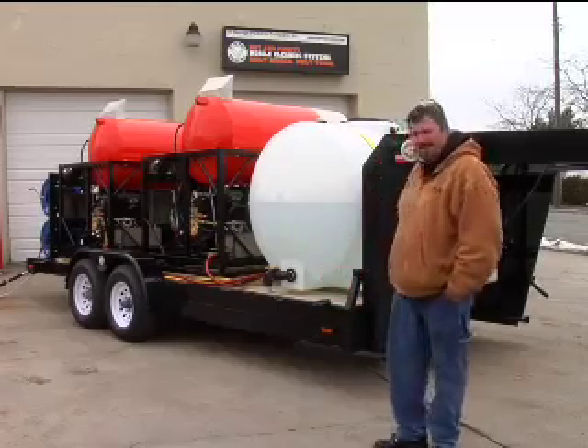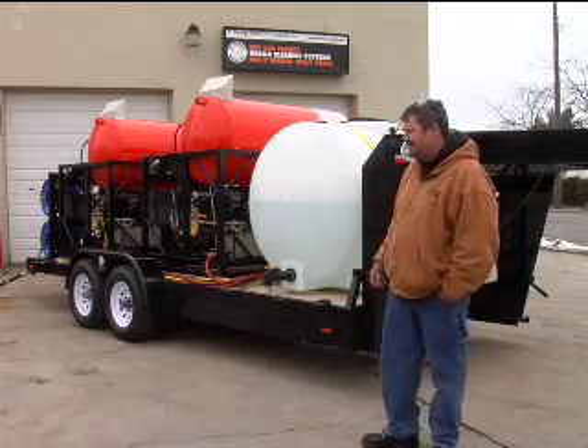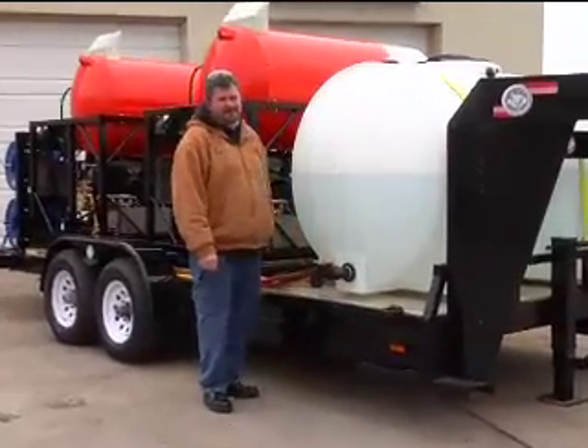Hi Jesse, this is your custom built trailer package. We put the tank on the front like you wanted it. We came off the tank with a two inch dump valve so you can drain this tank before you transport it.